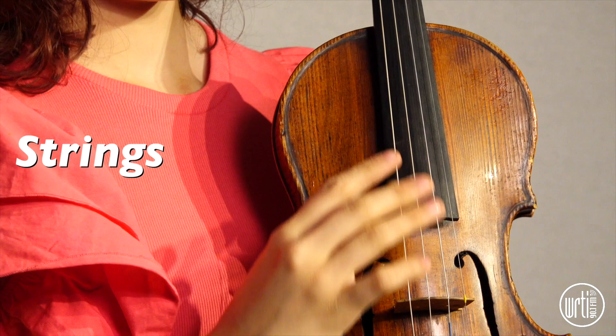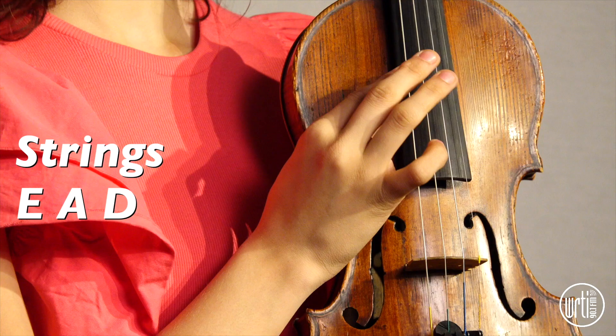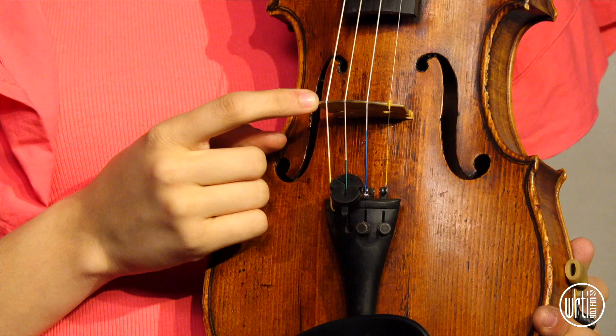These are the four strings that go from highest to lowest. So we have the E string, the A string, the D string, and the G string.